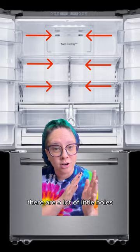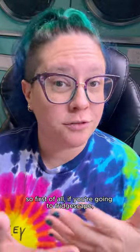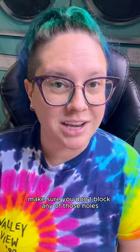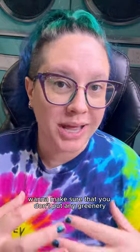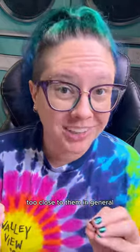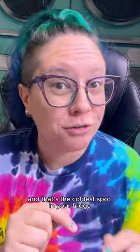So this is the inside of a refrigerator. You'll notice that on the back panel, there are a lot of little holes — those holes are where the cold air blows out from. So first of all, if you're going to fridgescape, make sure you don't block any of those holes, otherwise you can disrupt the airflow, which can make your fridge cool inconsistently. You also want to make sure that you don't put any greenery too close to them, because leafy green things tend to freeze pretty easily, and that's the coldest spot in your fridge.